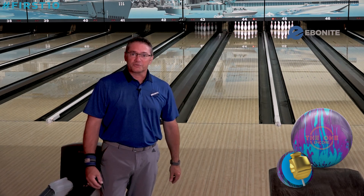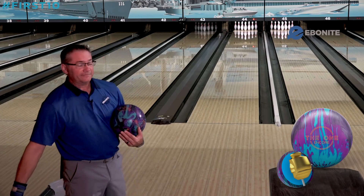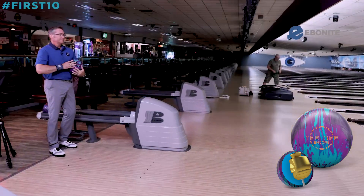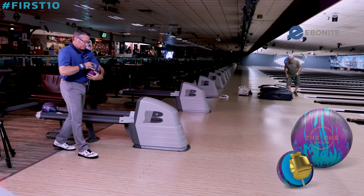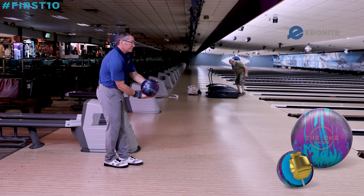Hey, Ebonite fans. Welcome to First 10. Today we're going to be throwing the One Encore. This ball is pretty strong, so we're going to start fairly far left here on the approach and see what we get.